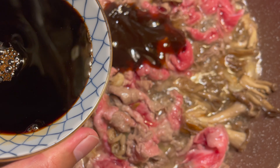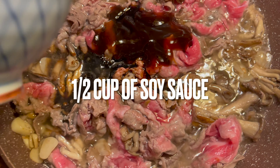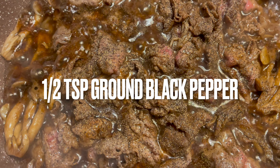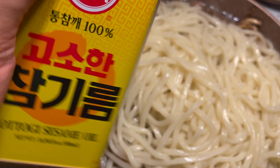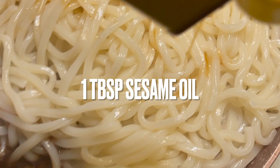To this we're gonna add half a cup of oyster sauce and half a cup of soy sauce, and then we're gonna add half a teaspoon of ground black pepper. I cooked five packets of udon noodles, drained it, and put it in the pan.